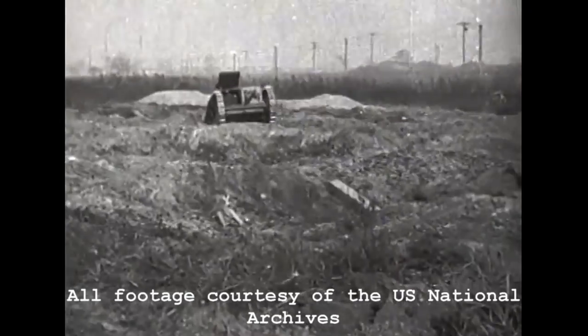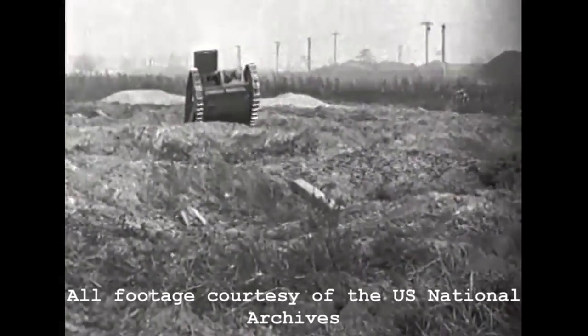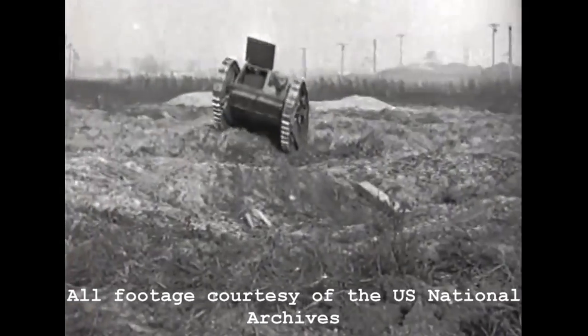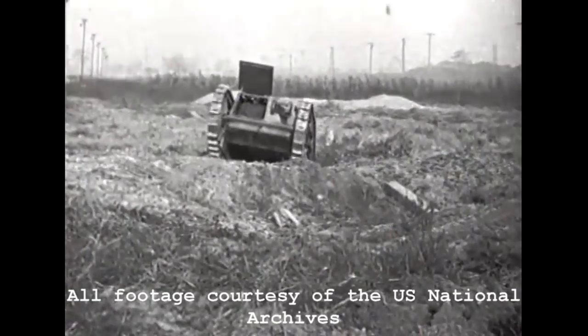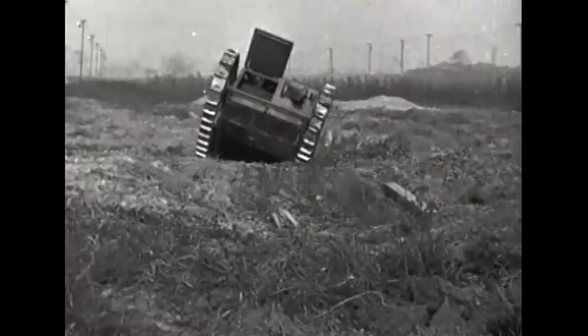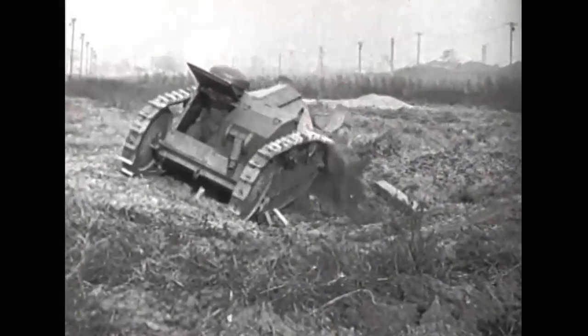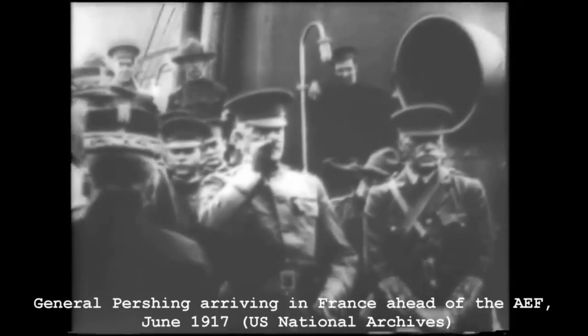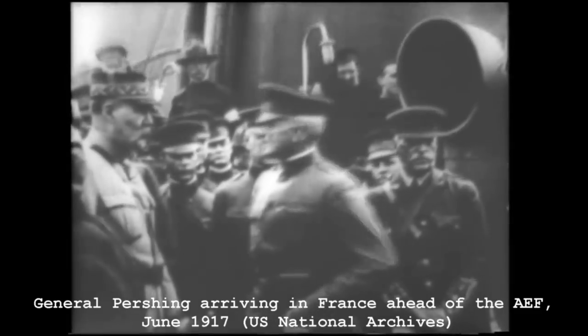When the US entered the war in April 1917, the US Army had no experience with tanks whatsoever. American observers in France had reported on early Allied tank use, and American enthusiasm for the new machines was lacking in many of the Army's upper echelons. This began to change, however, after the arrival of General Pershing and his staff in France, ahead of the main American Expeditionary Force.